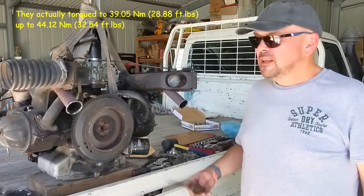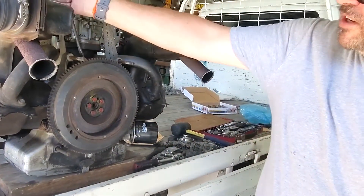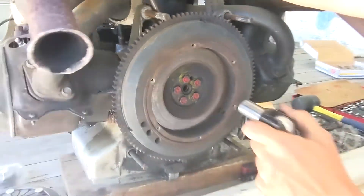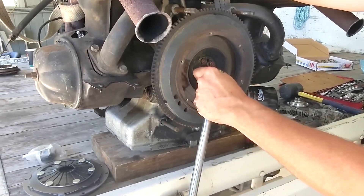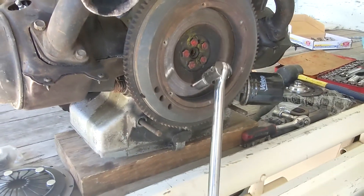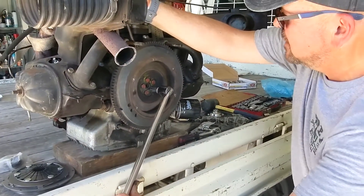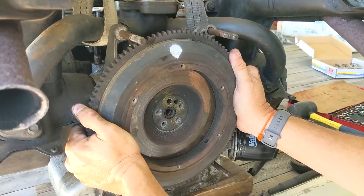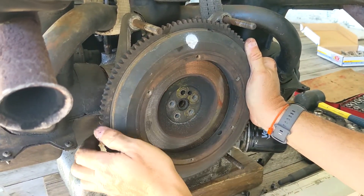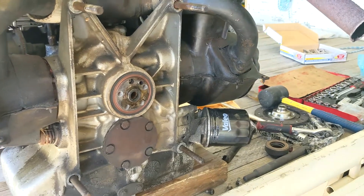We're going to take the flywheel off. These bolts are pretty tight - I think they torque to 200 Newton meters or something. You're going to have to jam a screwdriver against the mounting stud to hold it, then use a giant breaker bar with some leverage to loosen them. It helps if you've got two or three people. There we go - bolts are out. It looks like it's got a key, so it'll only go back on one way. Flywheel's off - quite heavy as it should be.